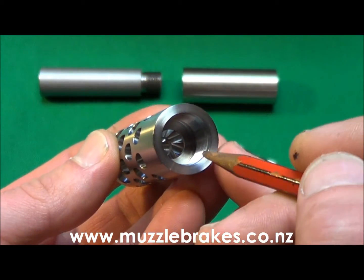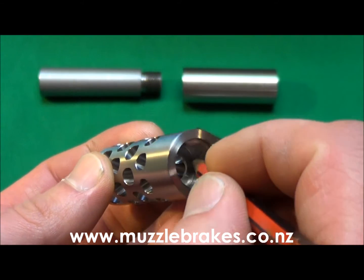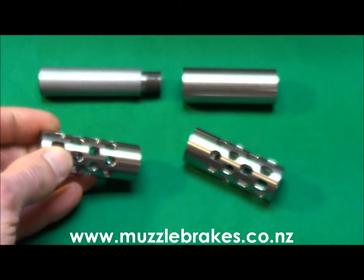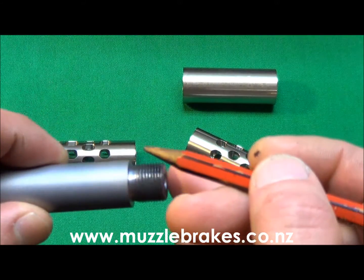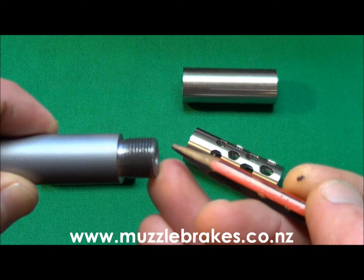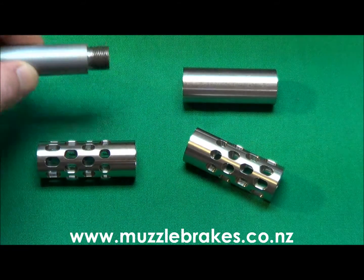The thread recess also has an internal collar or shoulder and the thread is relieved so that the brake can be seated to pull up tight on the shoulder of the barrel in the conventional manner, or on the muzzle or nose of the barrel, or both surfaces evenly.